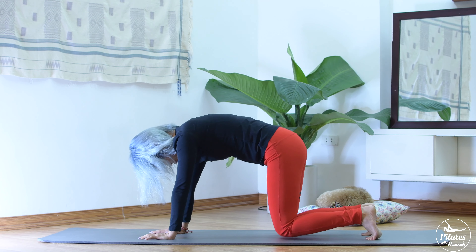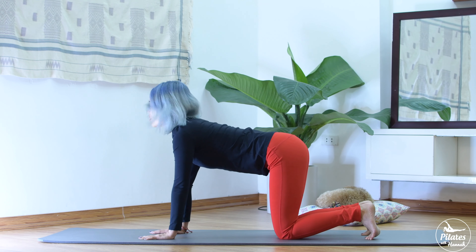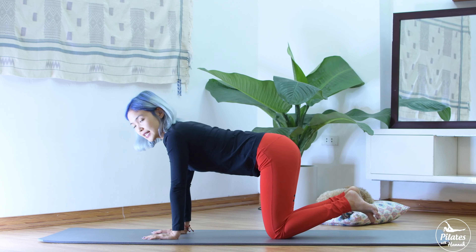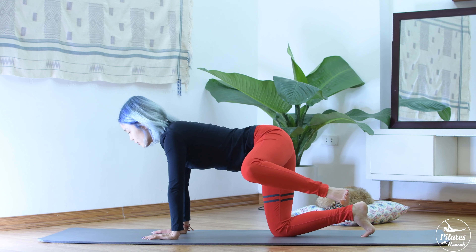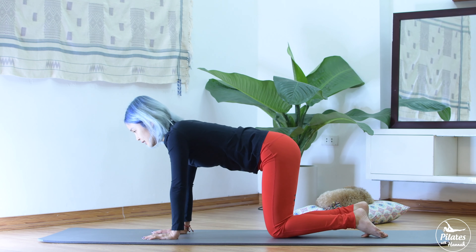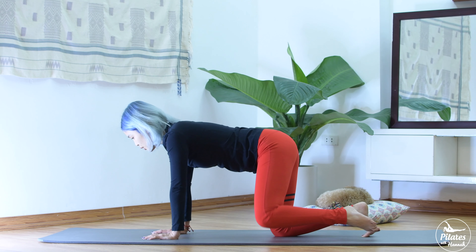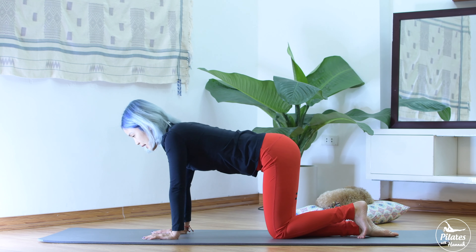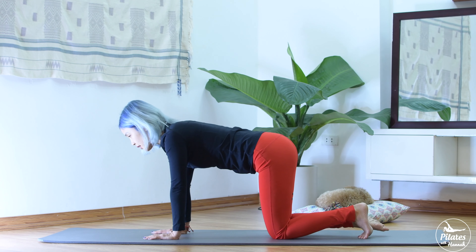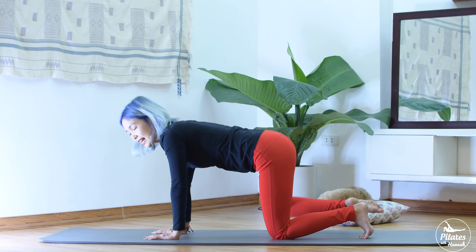Inhale, slowly open one leg to the side and come back — 10 times. Keep your shoulders up and far away from your ears. Bring it back. Keep your back in neutral and stretch your spine. Shoulder further away from your ears. Now stick your heels and your knees together. Inhale, slowly open one leg to the side and come back 10 times. Squeeze your butt. Squeeze your inner thigh to bring it back together. Slowly bring it down and change to the other side. Open and come back. Keep breathing. Don't hold your breath.